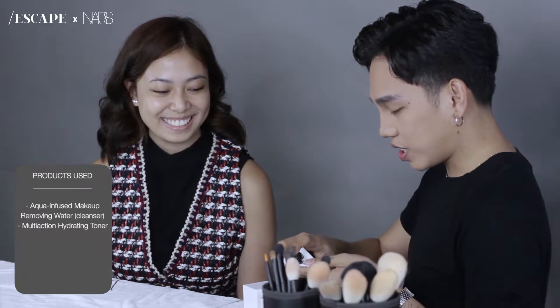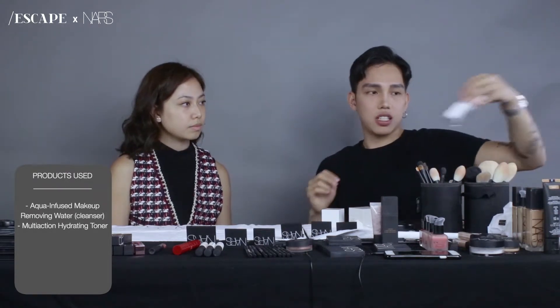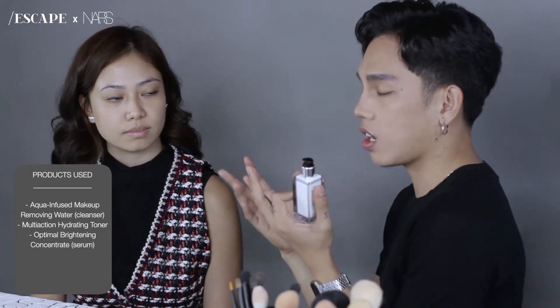Now we're moving on with the toner. Why do you use a toner? To balance the pH levels of my skin. This one is my favorite. It's actually a serum — a serum goes into the second layer of your skin, so it doesn't stay on top like a moisturizer or sunblock.